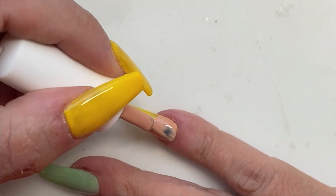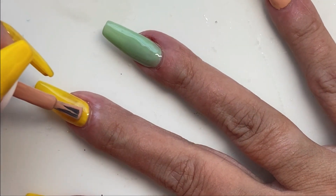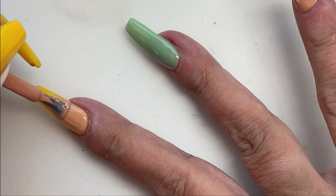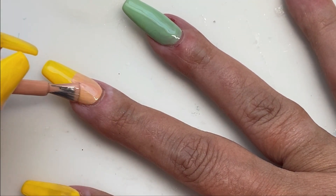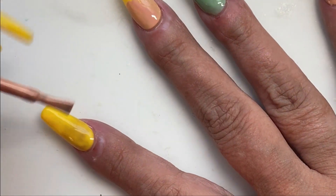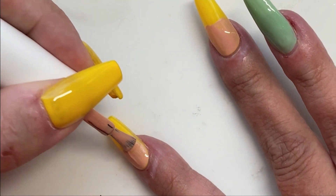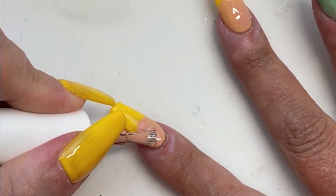Don't mind my cuticles — they are a disaster area. I had my nails off for two days before I put these on, and during that time I managed to pick my cuticles a lot. That's one of the main reasons I always keep nails on, because I can't do it when I have my nails on.